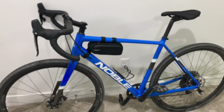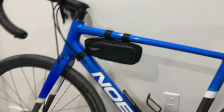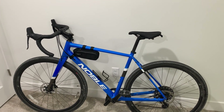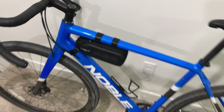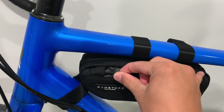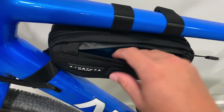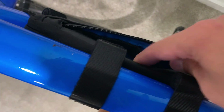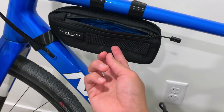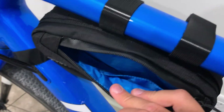So that's bag number one — the compact frame bag. You just strap it on there. It looks pretty secure. Essentially it has one pocket on this side and there's a divider in between, so on the other side you also get a pocket. There's another storage space, so you got two storage spaces, plus it has these little loops so you can attach lights or tools or whatever.